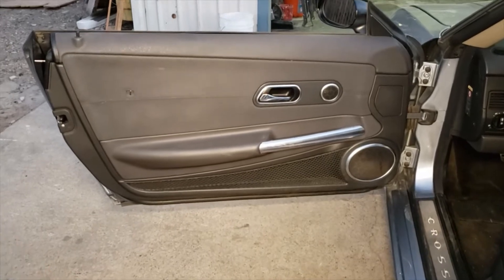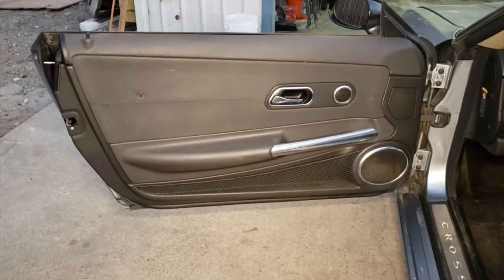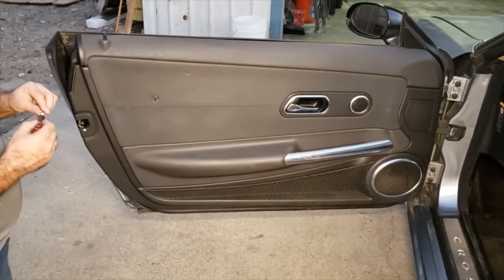In this video we're going to show you how to remove a driver side door panel off a 2004 Chrysler Crossfire.